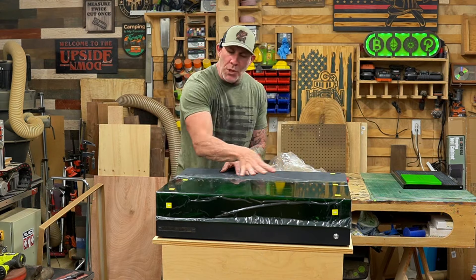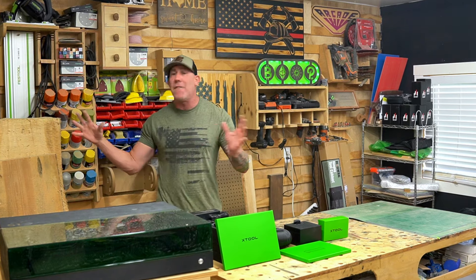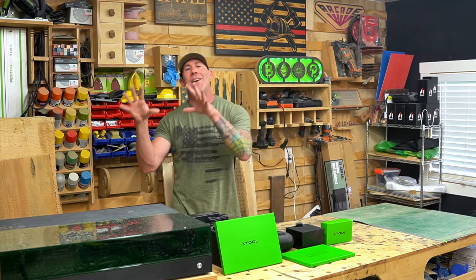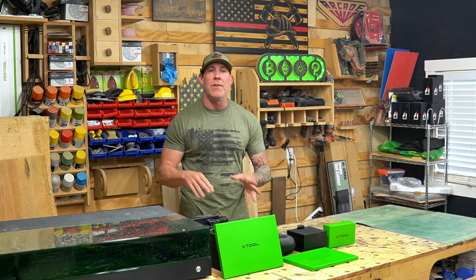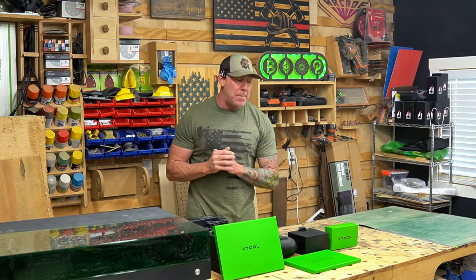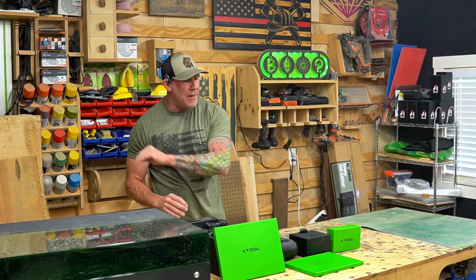Now let's pop this really cool green cover and show you what's under the hood. I've been fortunate to work with a couple of laser engraver manufacturers and unbox several lasers on this YouTube channel. One thing that really stands out with the XTool brand is their fit and finish. They've paid a lot of attention to detail in how they package and ship these items. It feels like the Apple experience — nice high quality cardboard, everything clear, concise, and labeled.